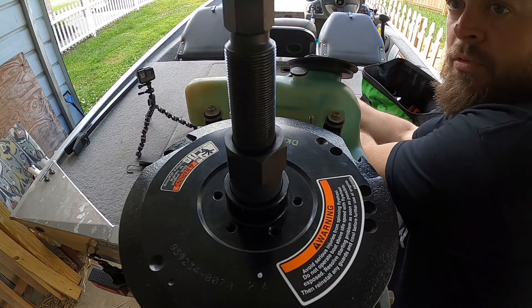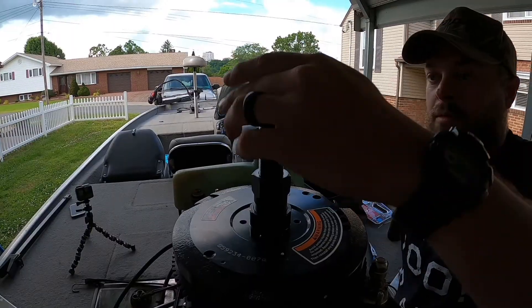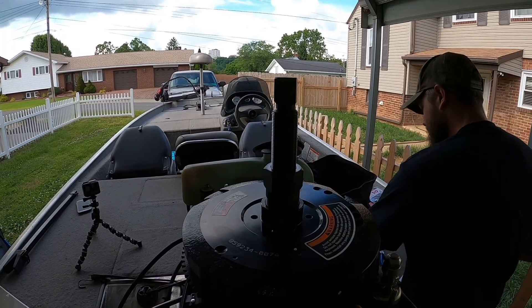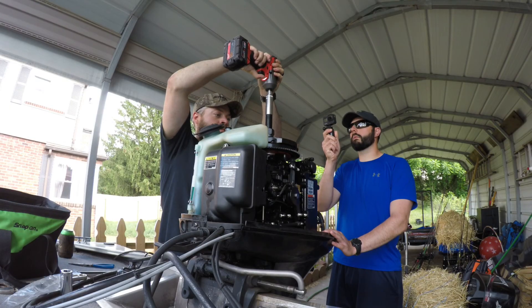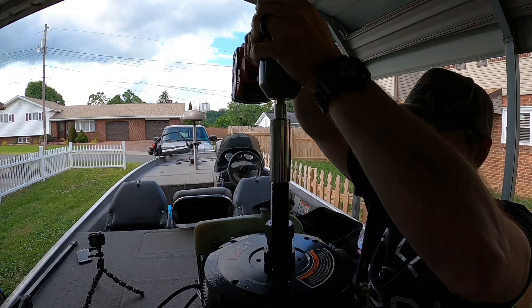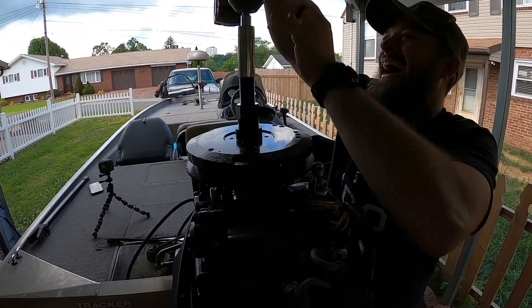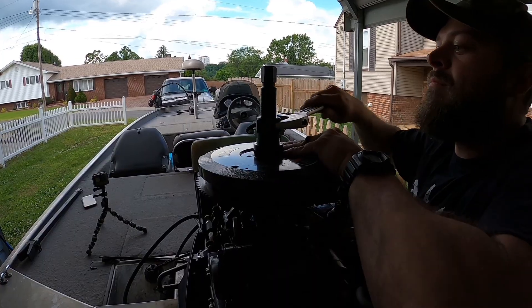I believe this takes a 24mm, it might be 22. I'm going to run this down by hand, then swap out to the 22. Moment of truth right here — there it went, piece of cake.